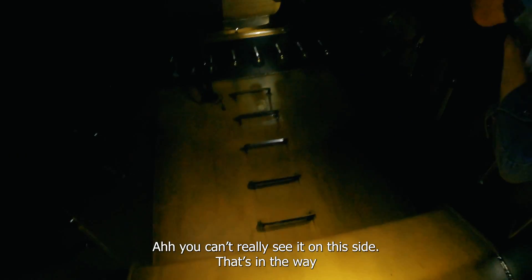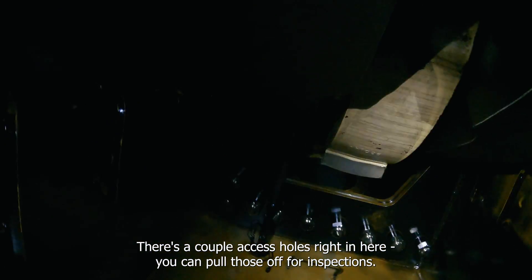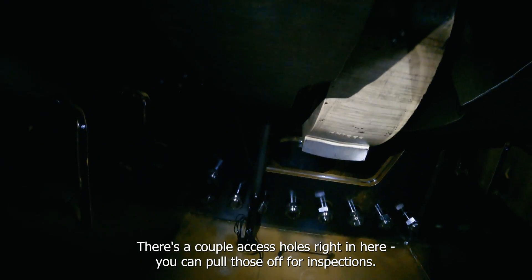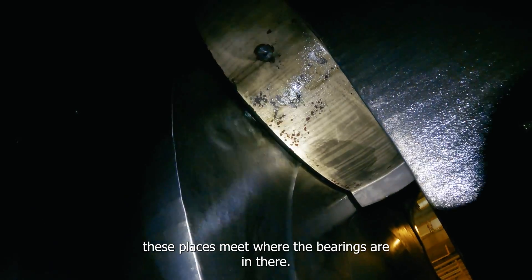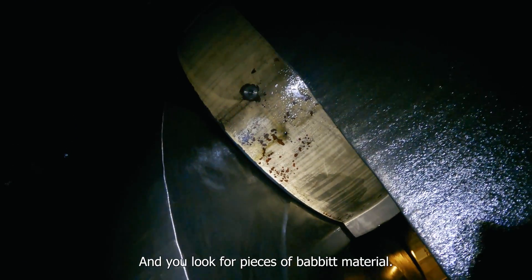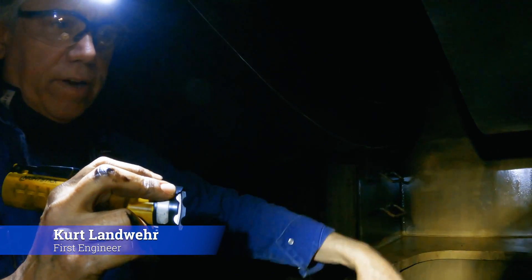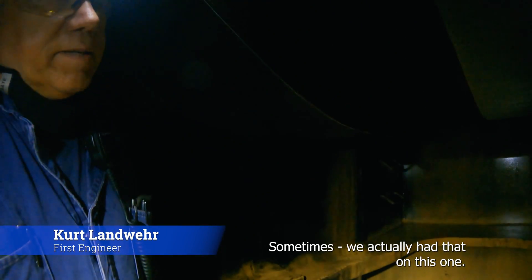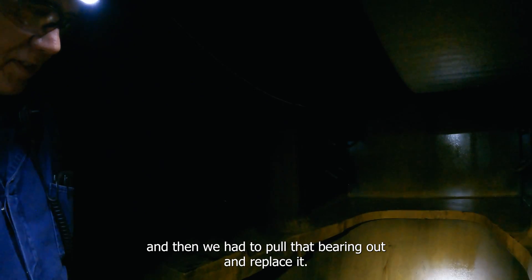There are a couple of access covers you can pull off right in here for inspections — you're doing inspections from the outside. You look in where the bearing surfaces are and look for pieces of bearing material. If it's overheated and starts to run, it starts to melt and run out sometimes. We actually had that on this one — the MAM guy found it on one of the bearings, and we had to pull that bearing out to replace it.